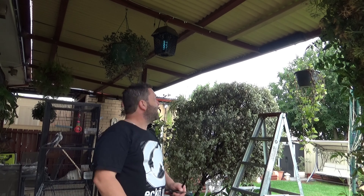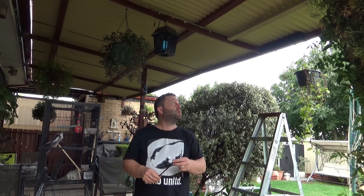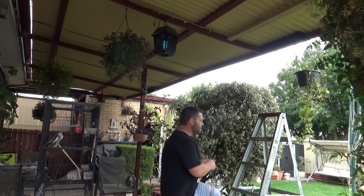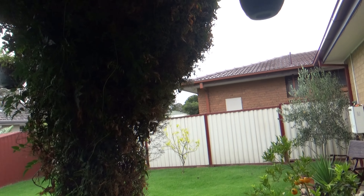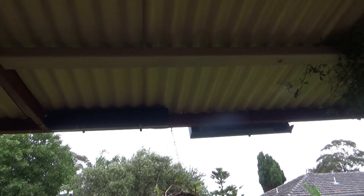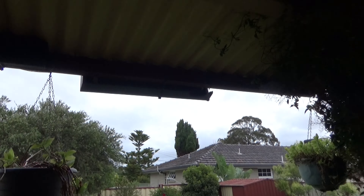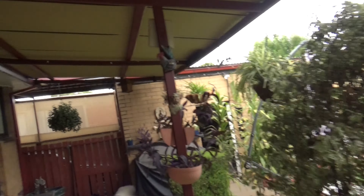I'll get the amp on and hopefully hear some sound coming out — I did check this prior. Beautiful, all works! I'll give you a look at how I've set things up. There's a speaker up there, the new one I just put in, and that other one facing into the backyard. Let's go for a walk.